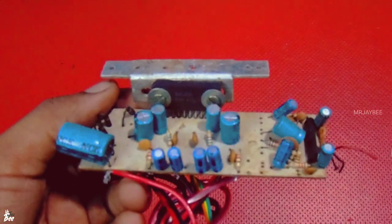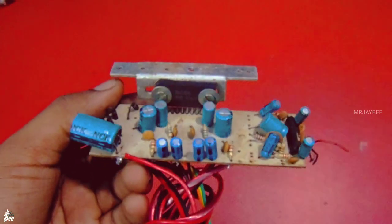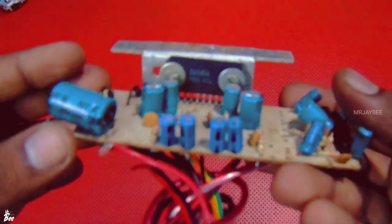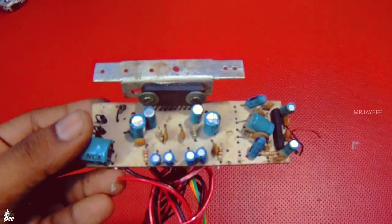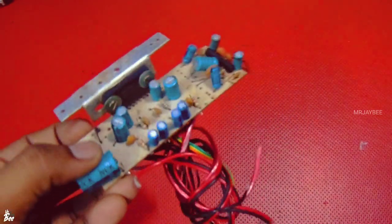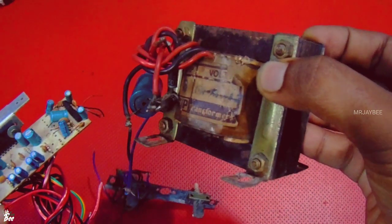Now we are going to install an amplifier board. We are going to assemble a cassette deck and a stereo deck. We are going to install this board. This is a small transformer — 2.0V 3A. We have also installed that transformer, and we have a grid installed as well.